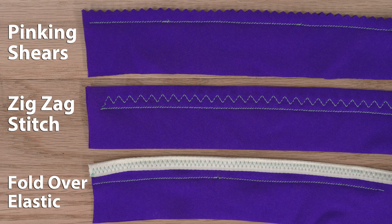To finish seams, you can either use pinking shears, do a zigzag stitch, or use fold-over elastic to bind the edges.